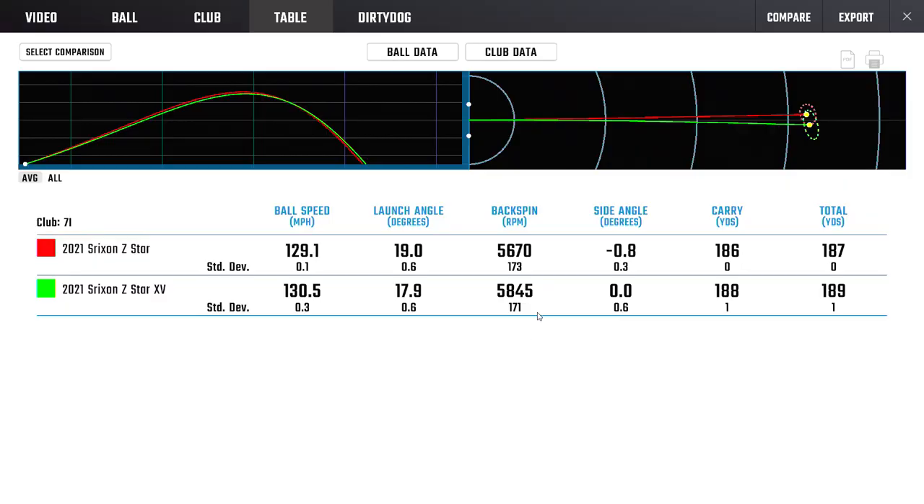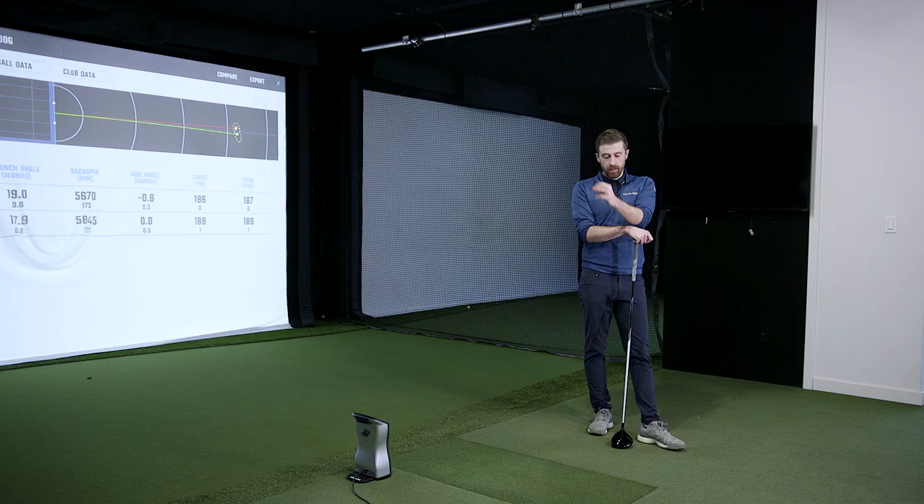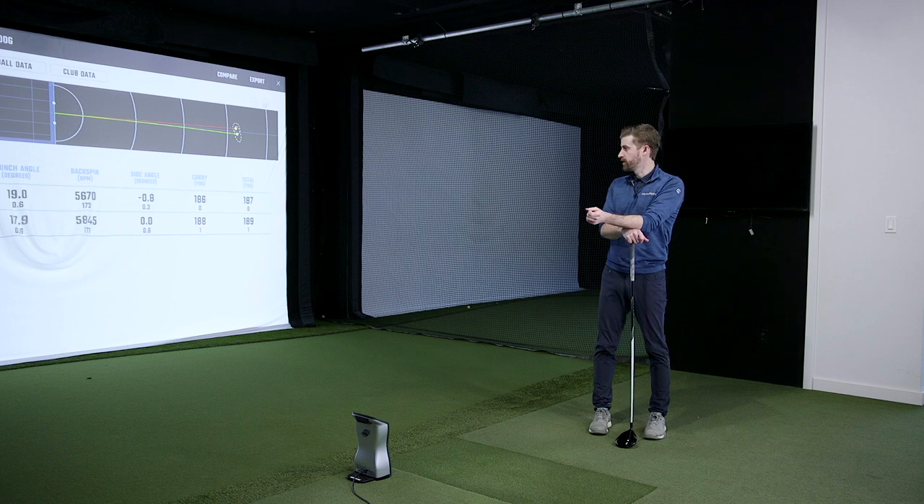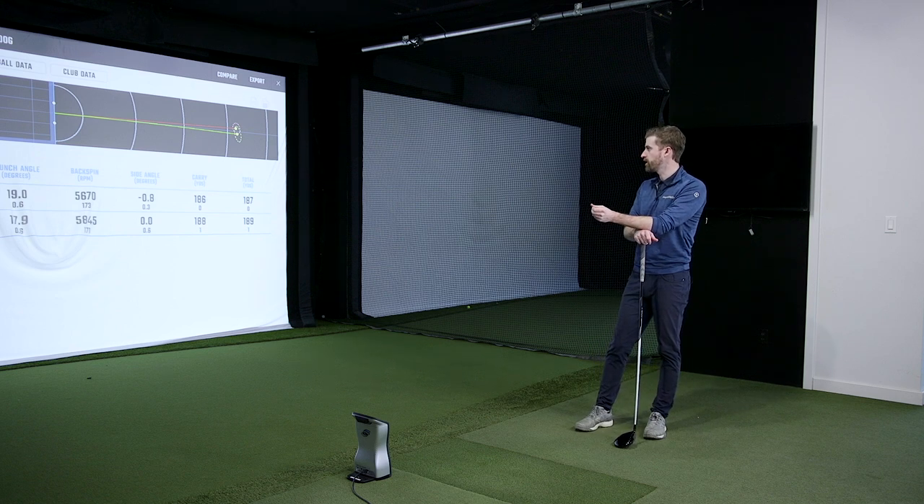The iron test was very interesting because you seemed very set that you were enjoying the Z-Star, and then right here you went — I don't really like the feel of this. It felt like I was almost misshitting them a little bit. I don't know if that's an over-compression or just the way the cover felt, but it felt like I was misshitting them and they were spinning a bit lower.